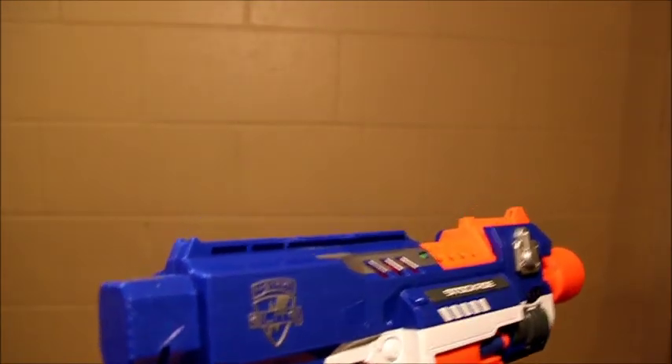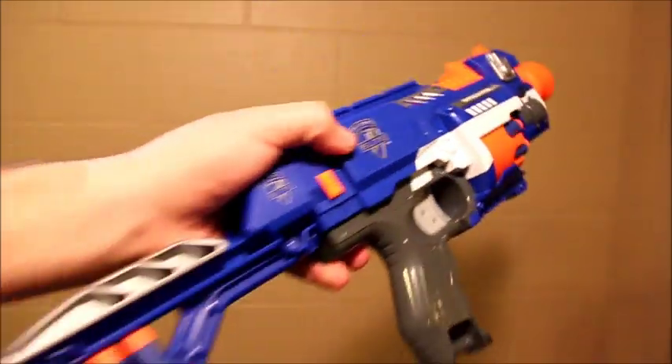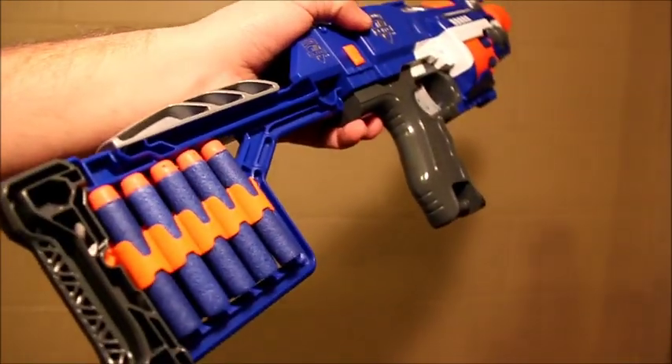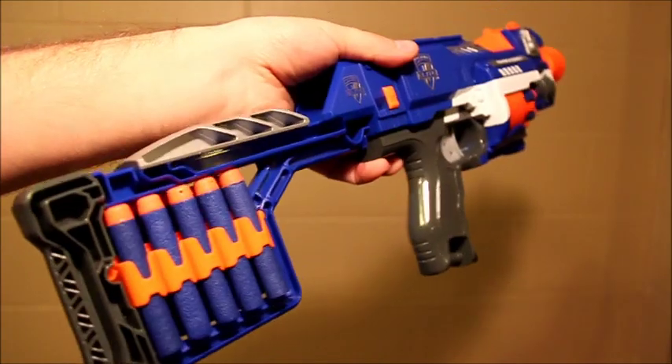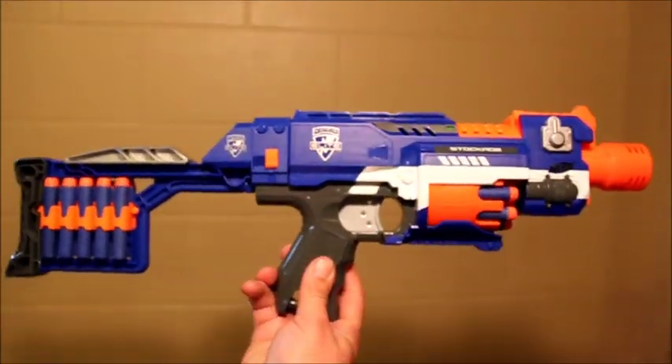It's a decent blaster and it gets good performance, but I really think the strength in this is this stock. This is, quite honestly, quickly becoming my favorite stock to use right now. So that is the N-Strike Elite Stockade.